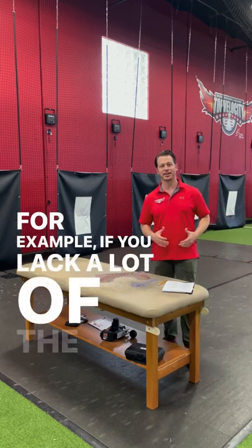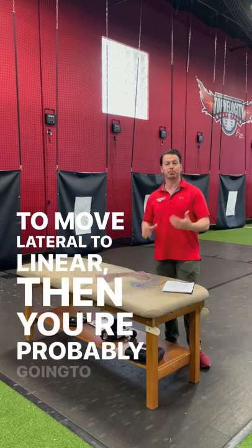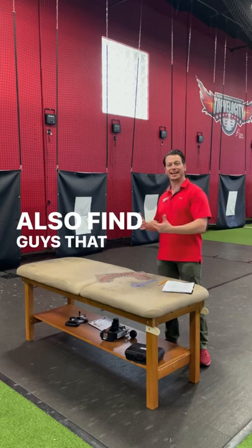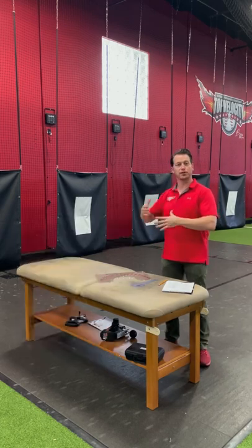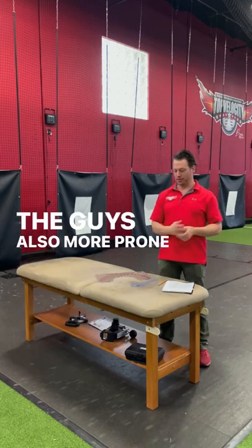For example, if you lack a lot of the things that allow you to move lateral to linear, then you're probably going to be a very rotational pitcher, and we typically find that. We also find guys that are over-rotating, almost too far rotated on one side as opposed to the other — those are the guys more prone to injury.